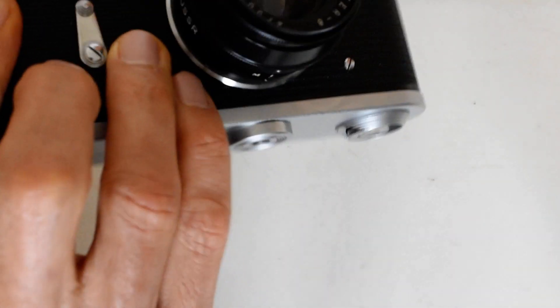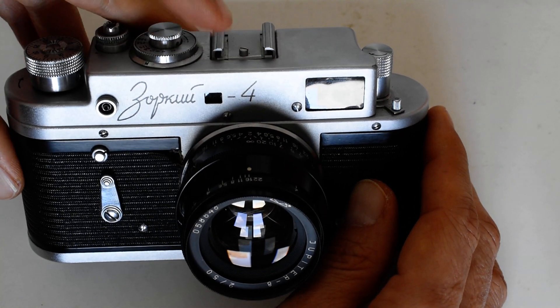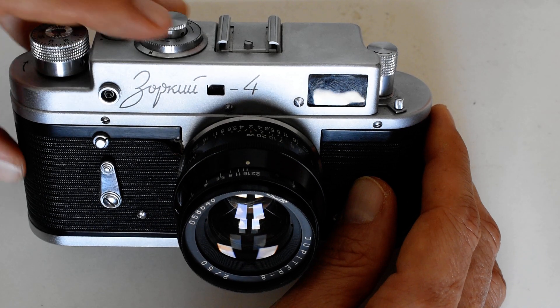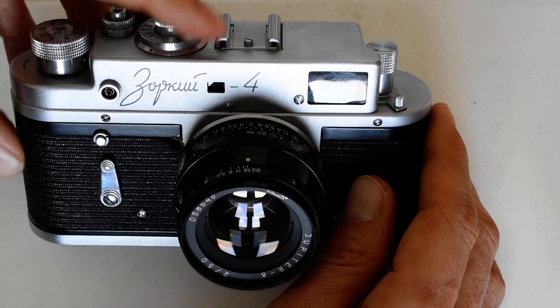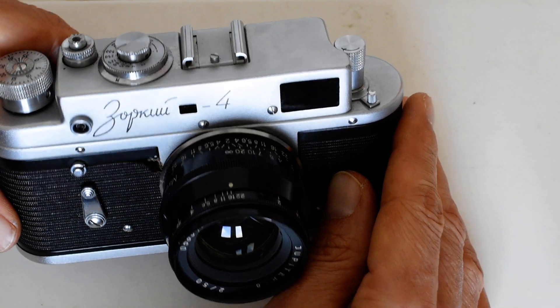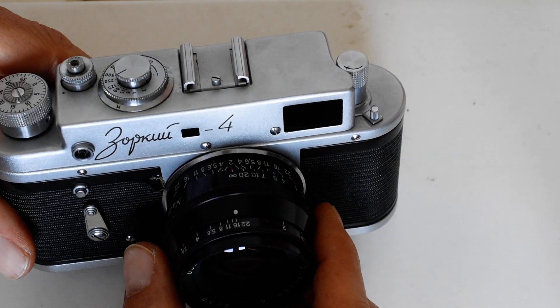On the front of the camera we've got the viewfinder window, the rangefinder window, and the flash socket which I've never used. Regarding the viewfinder and rangefinder window: when I took this camera into the legendary Yaakov on Allenby Street in Tel Aviv to have it CLA'd after acquisition — I rescued it from the rubbish bin, which I covered in a separate video — he told me the camera was working fine but that the rangefinder patch was faded.